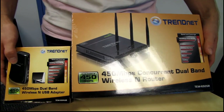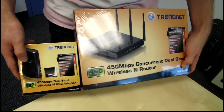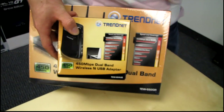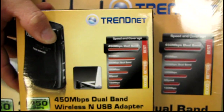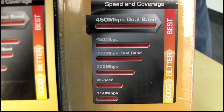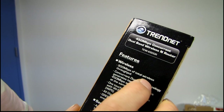However, TRENDnet has recently released an updated dual band 450 megabit per second concurrent wireless N router — the TEW692GR. You can see these guys actually have matching charts, whereas the 691's chart ends at 450 megabit per second. So today's unboxing is the truly matching router for that wireless adapter, which provides up to 900 megabit per second of total wireless throughput.